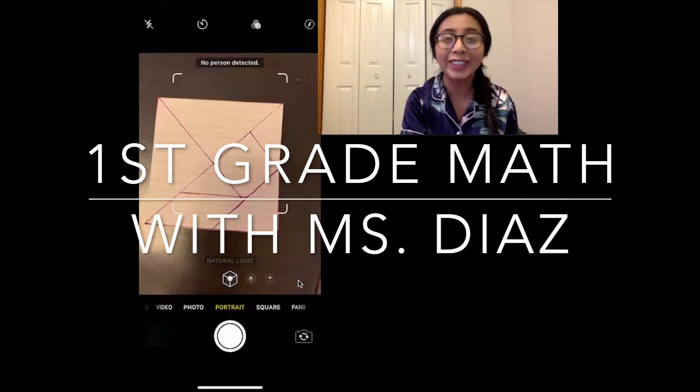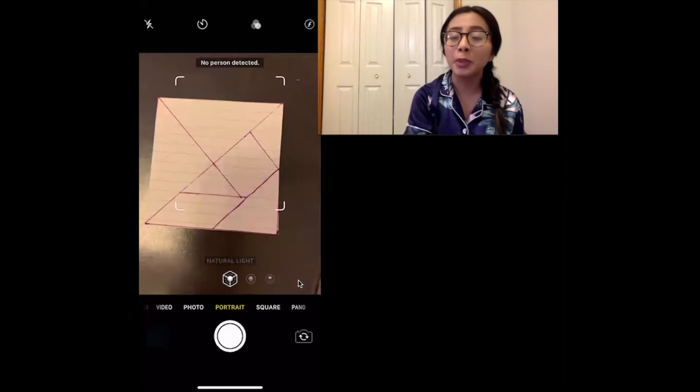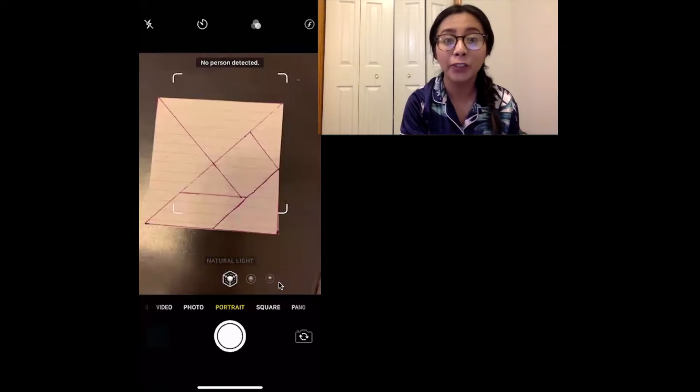Hey Kipsters, it's Ms. Diaz. Today is Friday and it is Cozy Pajama Day. Make sure you join your teachers today for Spirit Week.